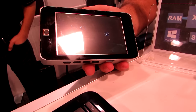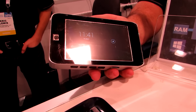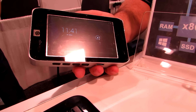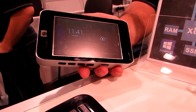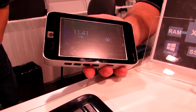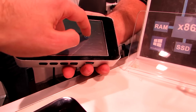It actually has two separate chipsets. It has an Intel Atom Z3745 Bay Trail processor and a Freescale IMX6 quad ARM Cortex-A9 processor, and it's running both operating systems separately and independently of one another. Four gigs of RAM for Windows, two gigs of RAM for Android, and it gives you the ability to go back and forth between the two different operating systems.